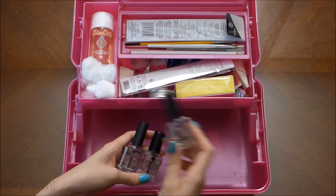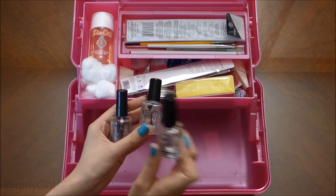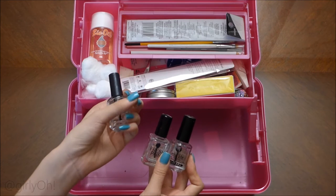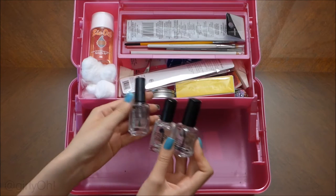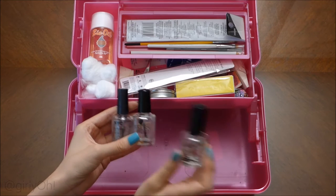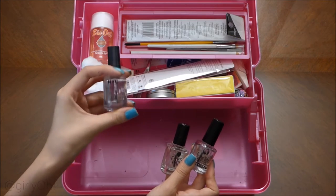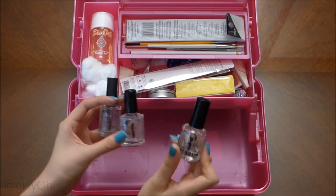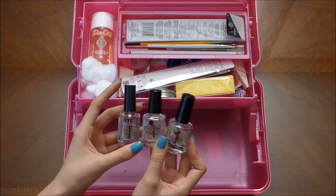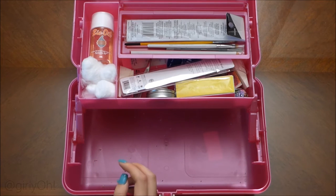If I could afford to always use Seche Vite then yeah, I would always use it, but I can't. I think Fresh Paint is a good one — not as great, but it does its job. I would stay away from NYC because it shrinks. But when I really want a good mani I will do the Seche Vite. Sometimes when I do a mani I need several different layers of top coat, so if it's the first layer I'll usually use NYC and then my last one is Seche Vite. Usually when I do my manis I take my pictures and then I remove them.